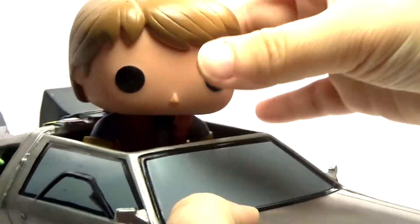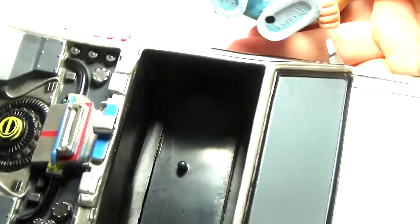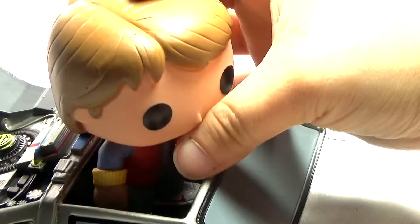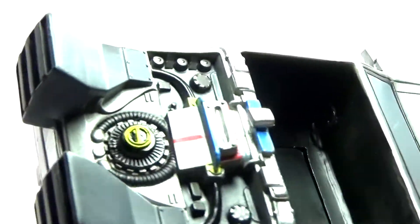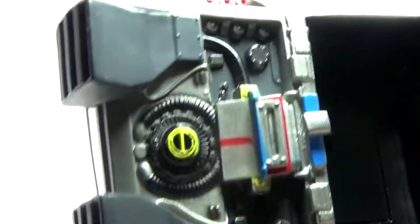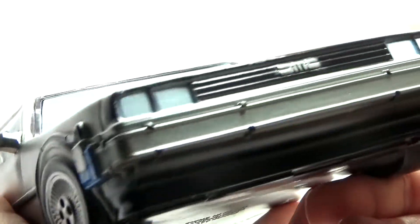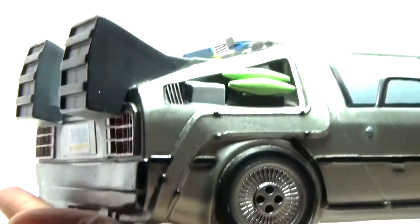Obviously you can take Marty McFly out — that's the inside there. He's got just that one little spot where it attaches to his shoe right there. First, I want to look at the DeLorean, because it is really cool. It's got lots of detail on it. Here's the sides, the front end, even the detail on the tires, which is nice.